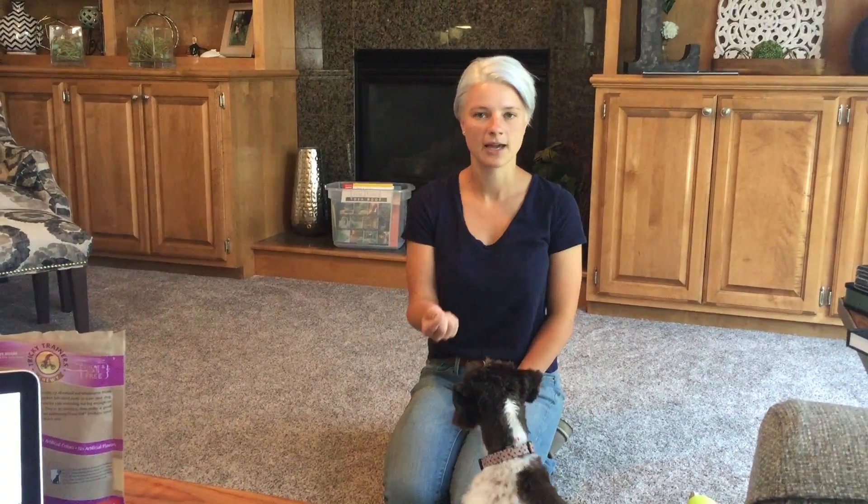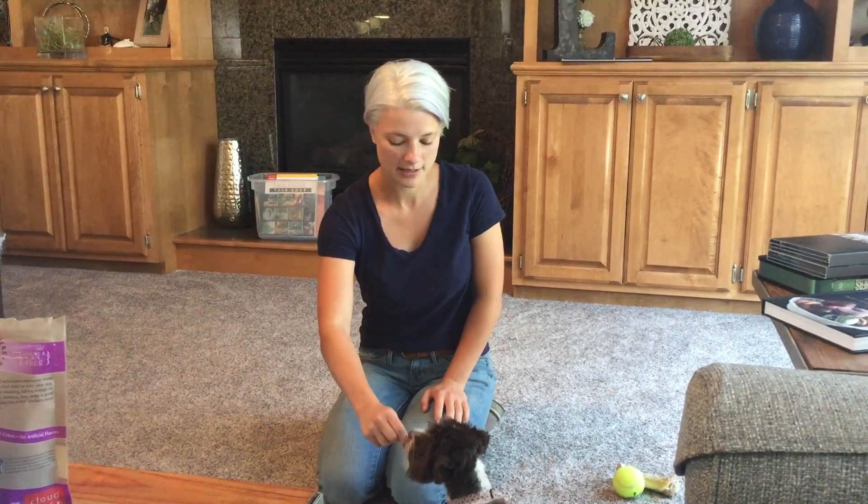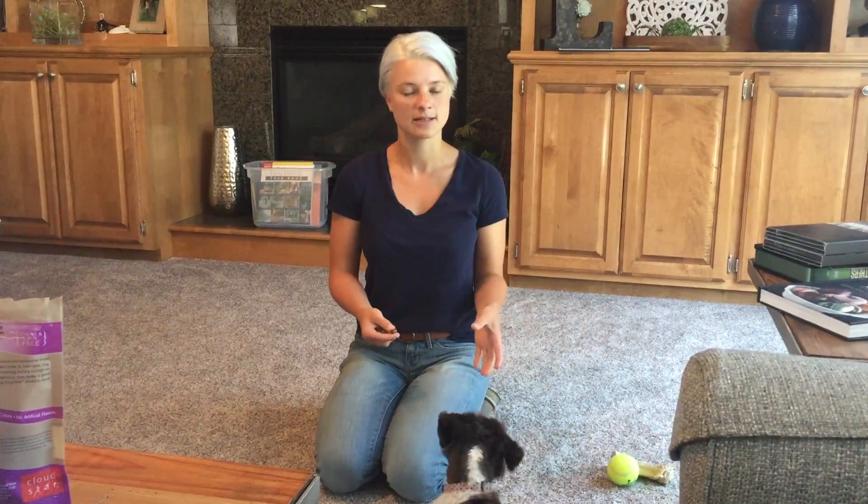We're working with Lucy on some counter conditioning. She's been experiencing barking and fear when there's a doorbell ringing, but the primary concern the guardian has is that she is very reactive to little children. Since we don't have any kids here to work with, we're going to use the same technique with an audible cue.